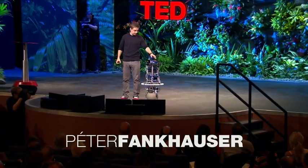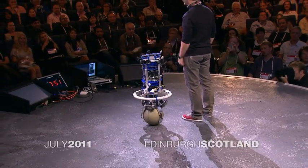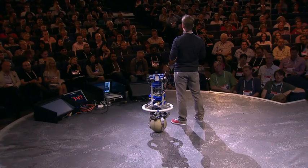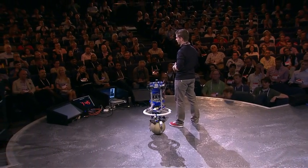Let me introduce to you ReZero. This little fella was developed by a group of 10 undergraduate students at the Autonomous Systems Laboratory at ETH Zurich.